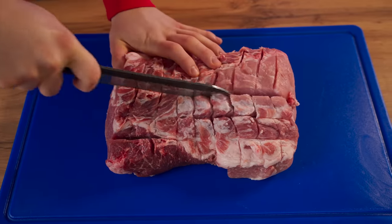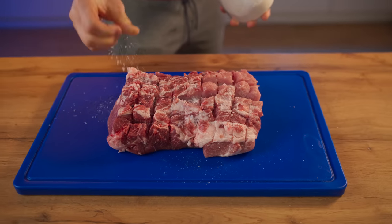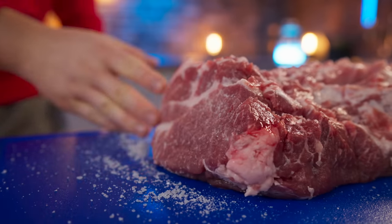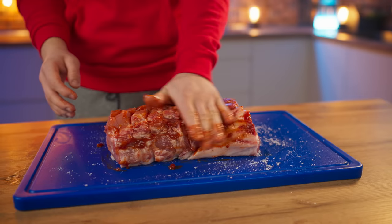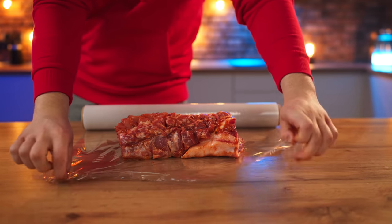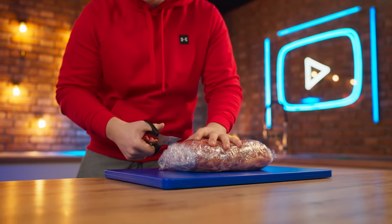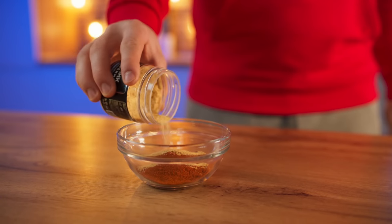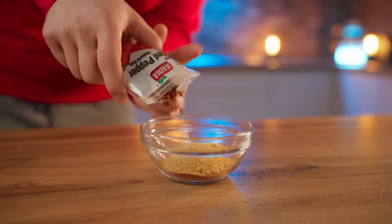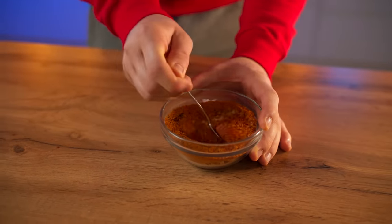So let's get started. I've got a lot of food. I'm going to put it in the oven. If I know everything, I'm going to put it in the oven. It's good. I'm going to put it in a little bit. Let's go.